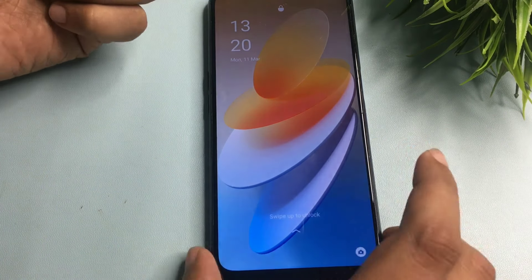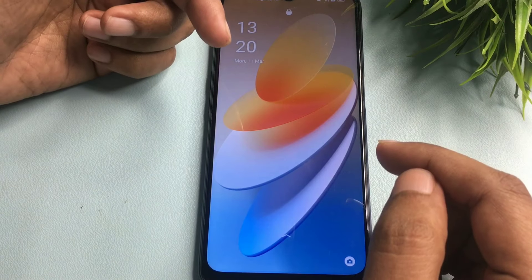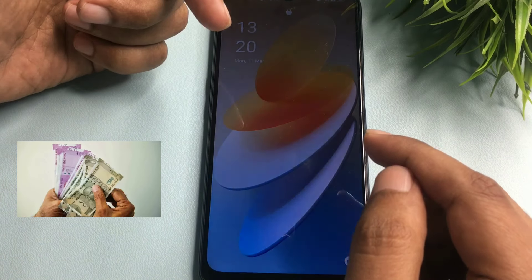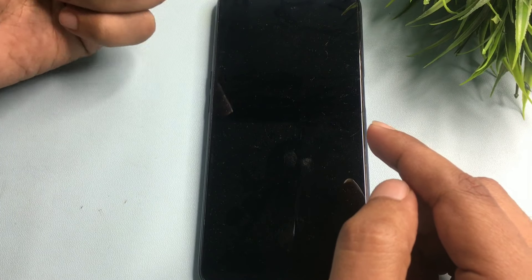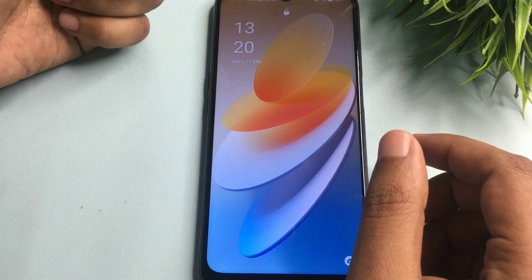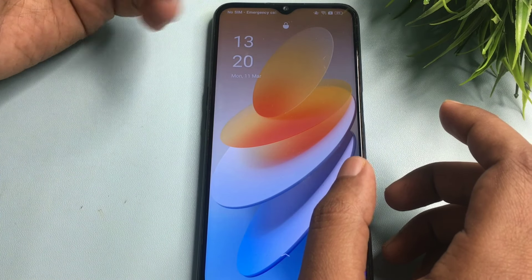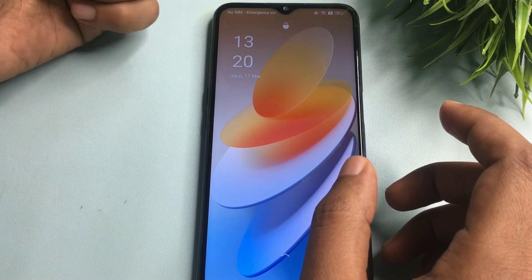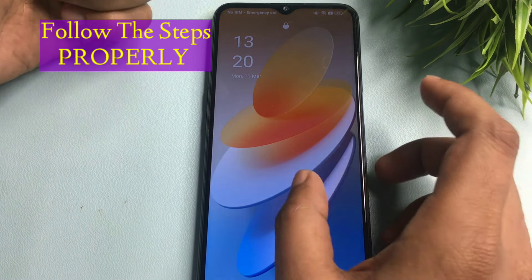This video is for Android-based smartphone users. I will tell you how you can unlock your smartphone without visiting any service center and without losing any data. Watch this video till the end because every step is important — don't miss a single step. Before starting, your phone should be charged at least 30 percent, otherwise your data can be deleted.